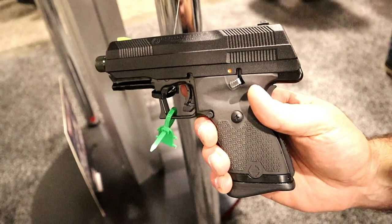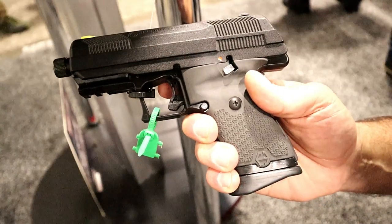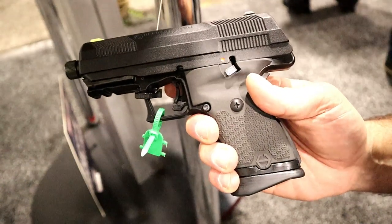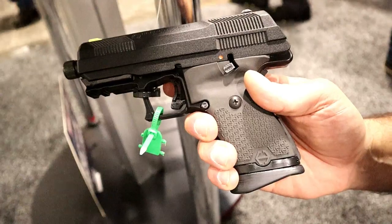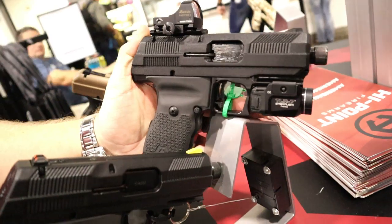Hey there friends, thanks for checking in at the High Point booth at SHOT Show 2020, and here is the new Yeet Cannon. We're going to bring Dave in here to give us more of the specifics about this gun. Alright, what's up guys, Dave with High Point, we're at SHOT Show 2020. Big new update to show you this year is we have some pre-production prototype samples of the YC9, or as some of you want to call it, the Yeet Cannon.